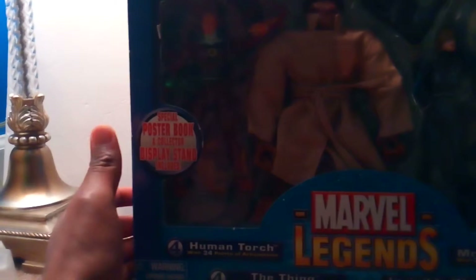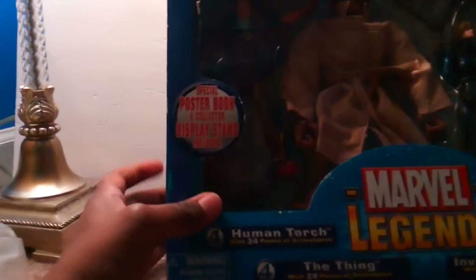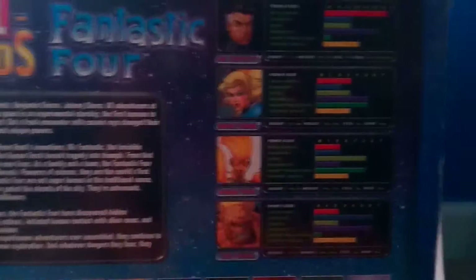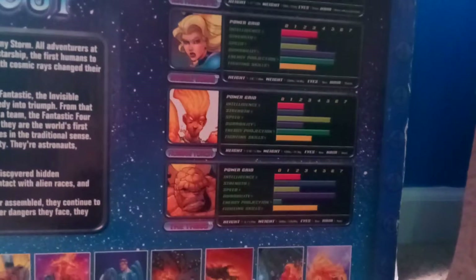As you can see, it says 'special poster book and collected display stands included.' This box is old — Marvel Legends, Fantastic Four. On the back it has the poster book inside, which is pretty cool. It also has their stats. I'm not going to go over all their stats this time, but it's still pretty cool that they added that to the characters.